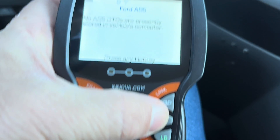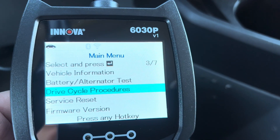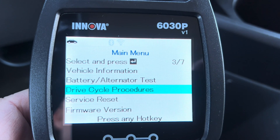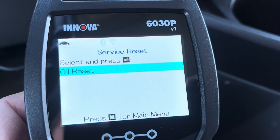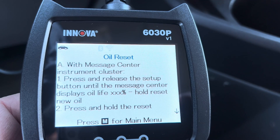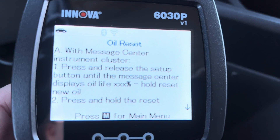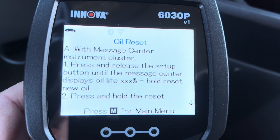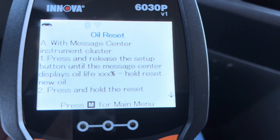Now I can go back to the main menu and I have battery and alternator tests available. I've also got vehicle information, drive cycle procedures — which is important after you've reset codes in order to be ready for an emissions test in many states. There's also a Service Reset option. For example, it's going to tell me this one is manually done and will walk me through what to do with the instrument cluster: press the setup button until the message center displays oil life, then hold reset until new oil life is set. Great instructions.